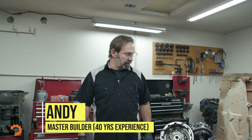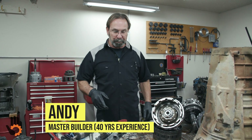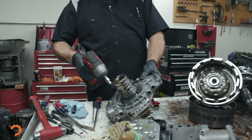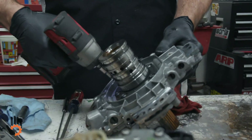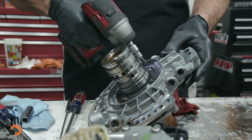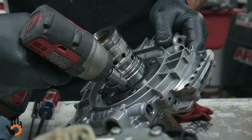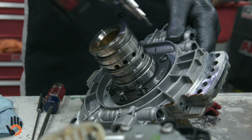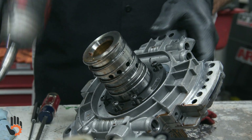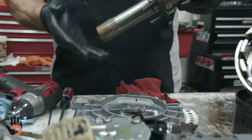We're going to show you a little inspection on our RFE here. We'll start with the pump itself — get this thing split apart, I'll show you a couple things to look for. You've got two different sizes of Torx bolts on this pump. What you've got to do is get these larger Torx first, and that will allow the stator support to come out of the pump.